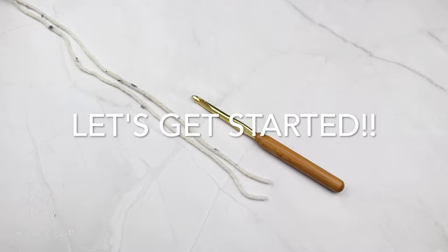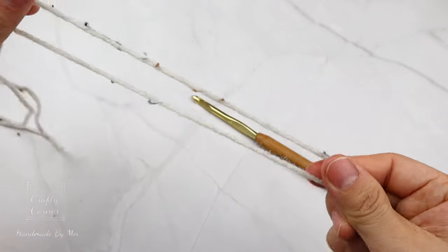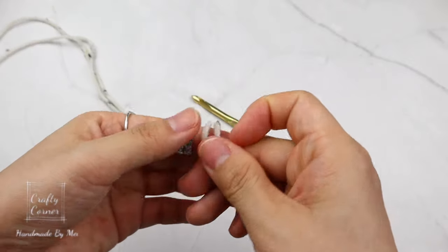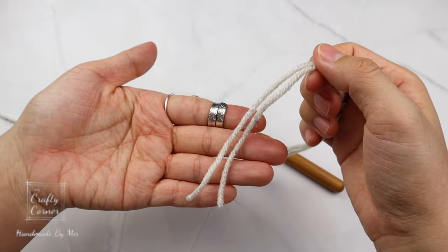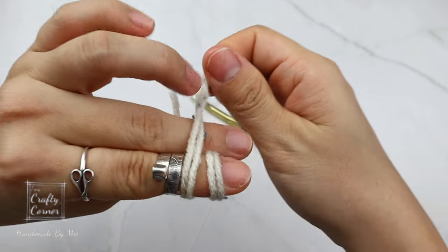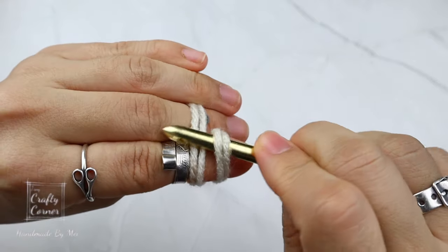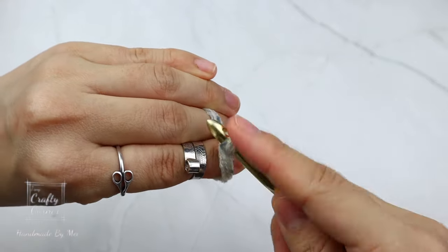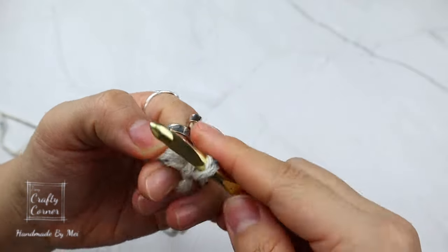Alright, let's get started. I'm using two strands of yarn because I want to wear my hat in the winter time, so I want this to be thick and warm, but you can also use chunky yarn. Make a magic circle: wrap the yarn around your finger twice, then with the six millimeter hook go under the first loop, pull the second loop, twist, yarn over, and pull through the working yarn.